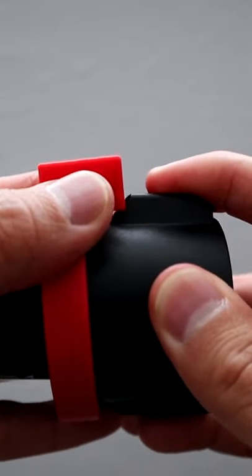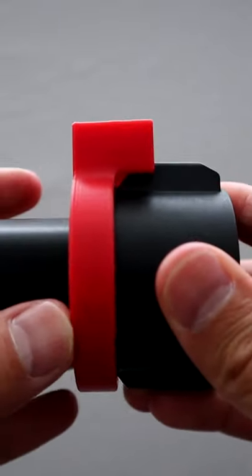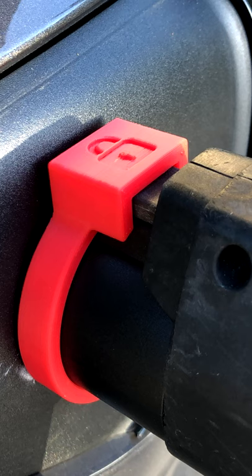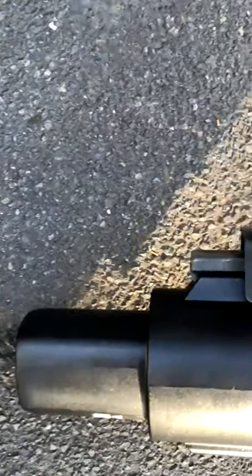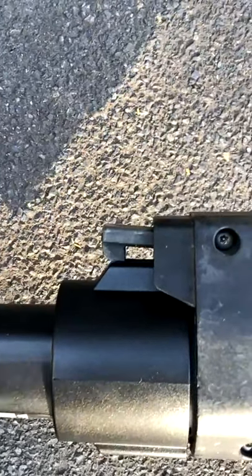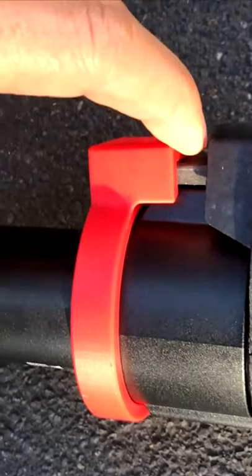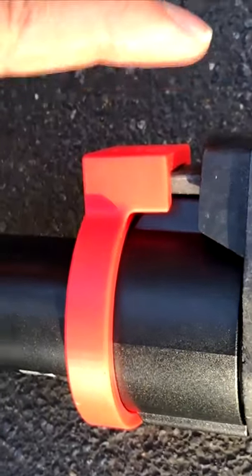Maybe you're aware, or maybe you're not, but sometimes with public chargers — especially if they're free — inconsiderate or selfish people will unplug you just so they can get free energy. This 3D printed piece does the trick and will prevent them from unplugging you. It works by not allowing the plug latch connected to your adapter to come up, thus being unable to release the plug from the adapter. Enjoy the added security.